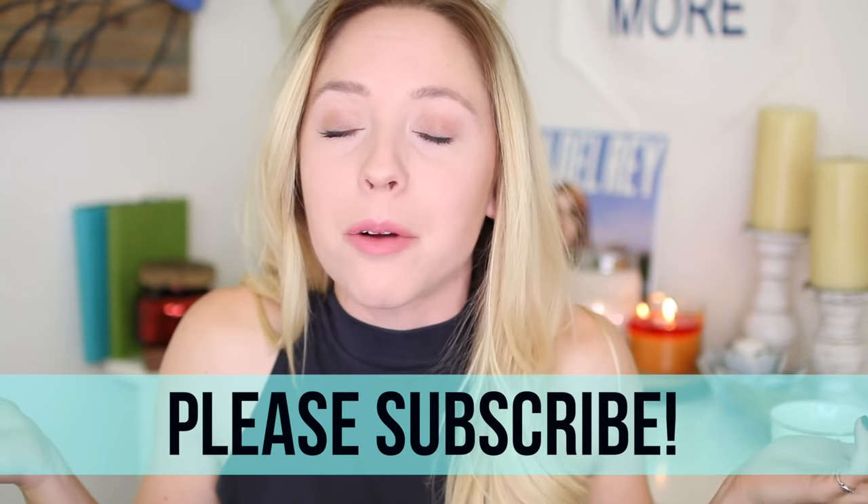Hello friends, and welcome back to my channel. If it's your first time here, welcome! I'm so happy that you're here, and if you've been here many many times before, it's good to see you. Welcome back!